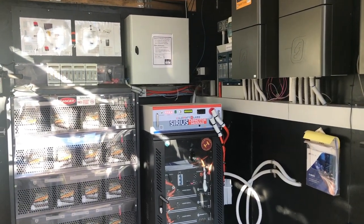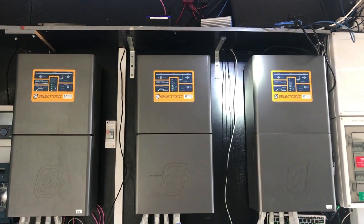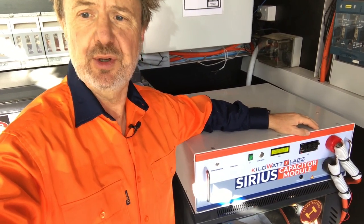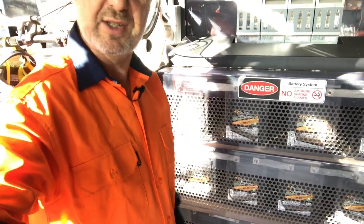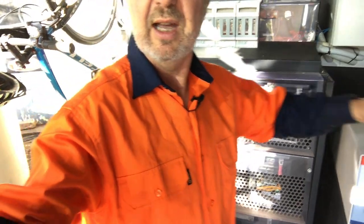We've got a three-phase microgrid formed with three SP Pros and an ultra-battery, which is the basis for the microgrid. The ultra-battery, in case you haven't heard of it, is an advanced lead-acid battery — this is it here — which has a very high charge and discharge rate, something like 1C, which is pretty impressive for lead-acid.